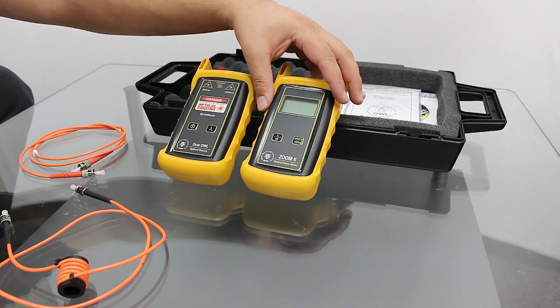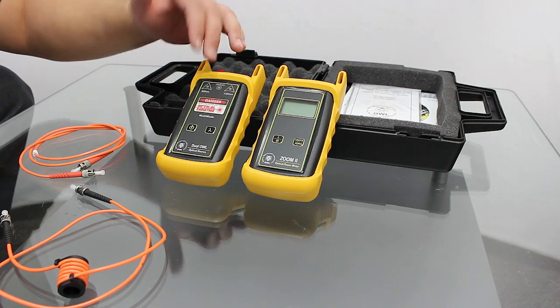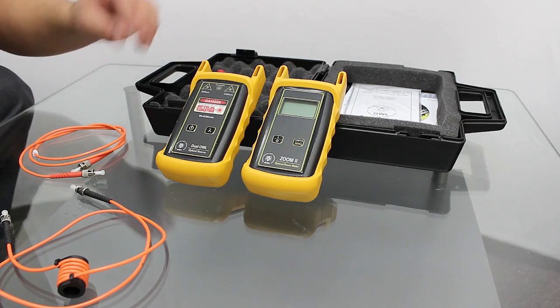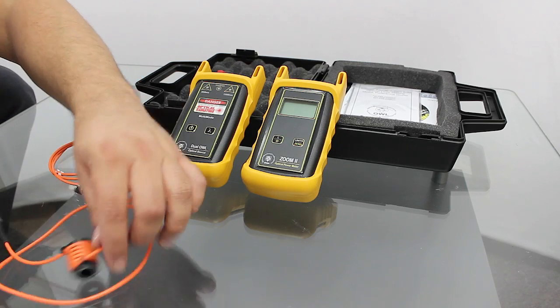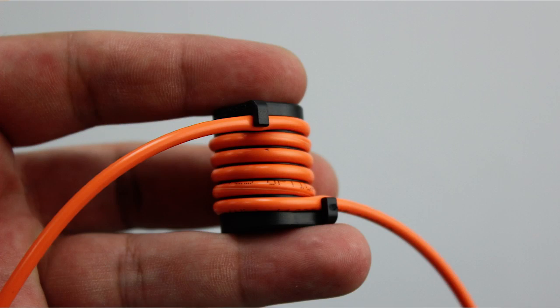We have our optical power meter, and we have our light source that does multi-mode at the 850 and 1300 that we're looking for, but we're just going to stick to the 850. You're also going to need two jumpers — a transmit jumper and a receive jumper. Your transmit jumper must be wrapped with a fiber optic mandrel.